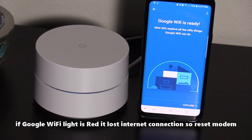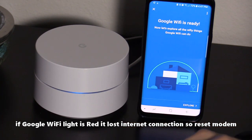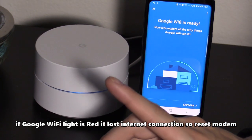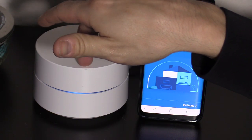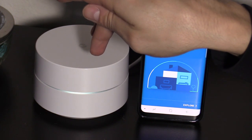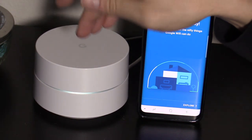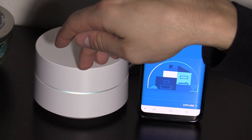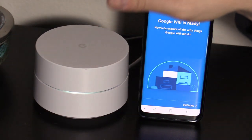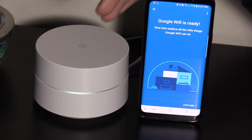I highly suggest unplugging your power cord from your modem first for one whole minute, and then plug it back in, wait for that to boot up, and see if that fixes the issue. If it doesn't fix the issue, then you're gonna have to reset the Google Wi-Fi. Unplug the power cord and the ethernet cable from the Google Wi-Fi for one whole minute, and then plug it back in and wait for it to boot up, and hopefully that will fix your network.